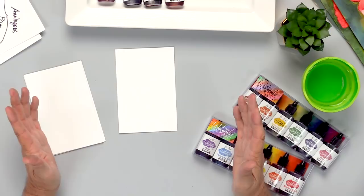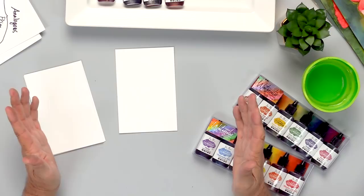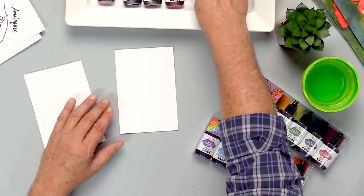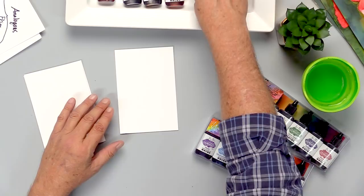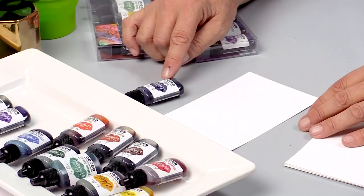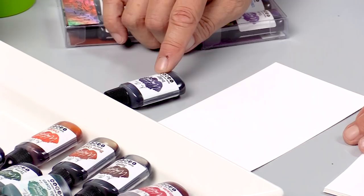The first watercolor wash I want to show you is a monochromatic watercolor wash. Monochromatic means one color. I want to choose a vibrant color and we're going to start with pure value and then blend that almost out to pure white. A good one to use for that would be indigo — it's a very rich blue. The color is pure and very saturated, so right out of the bottle you get a very intense hue.